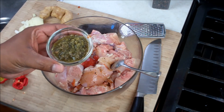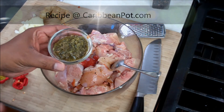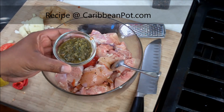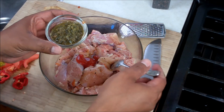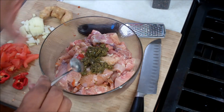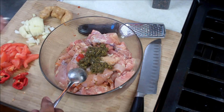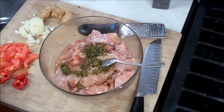Caribbean green seasoning — in here I have a combination of all the herbs that I like using: thyme, shadow benny, culantro — same thing — Spanish thyme and everything, all blended up in there. I've got garlic in there as well, pimento peppers in there. So everything that I like using is in that.